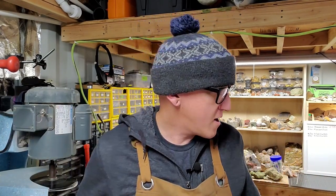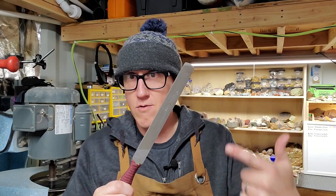Welcome back to the channel, everybody. So this is going to be a continuation of pretty much nerding out about these lapidary saw blades. This is kind of our part three of this growing video series on saw blades. I'll put cards up above and links down below to the previous videos. Go check those out.